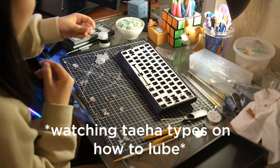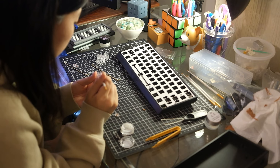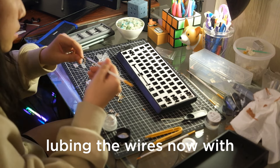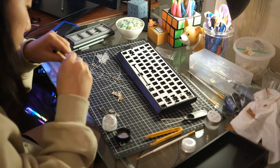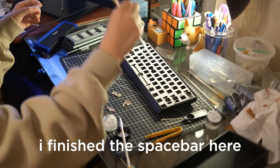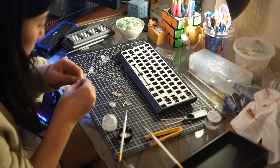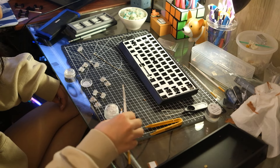Next we lube the stabilizer housing. My preferred lube of choice for this step is Krytox 205 grade zero. I'm lubing the wires now with Krytox XHT-BDZ, and then I lube the housings with 205 grade zero. I finished the spacebar — now I just have to do the rest. Second one down, three more to go. Okay, all the stabilizers are lubed now, so I can close this up.